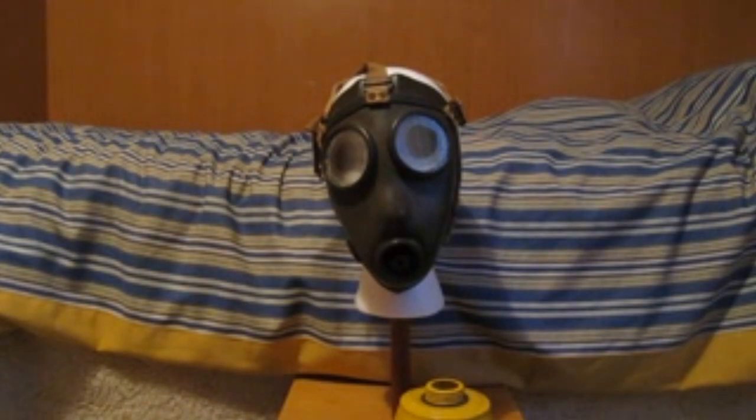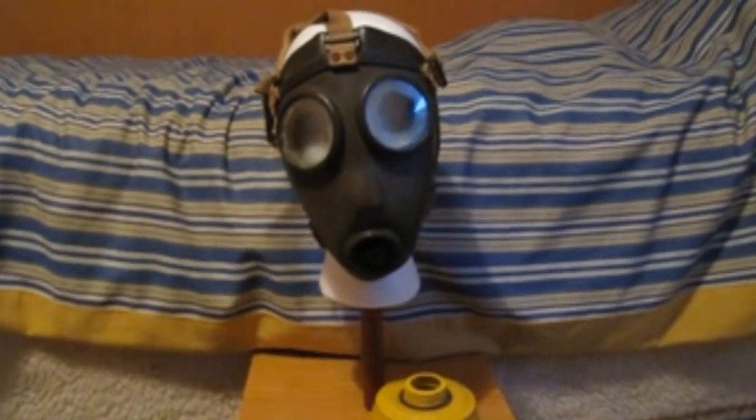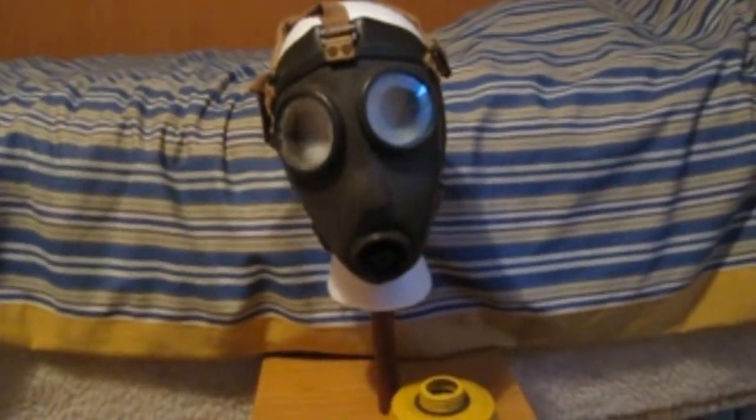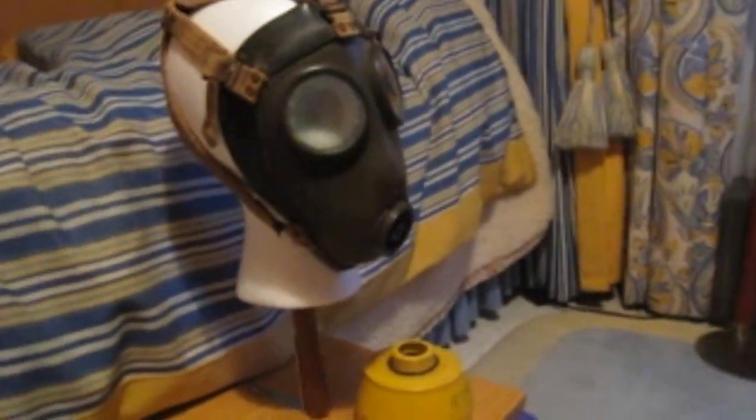Let's take a look at the mask. As can be seen here, without the filter, the mask resembles a human face. I'm not sure if it's only me, but this thing looks pretty creepy.